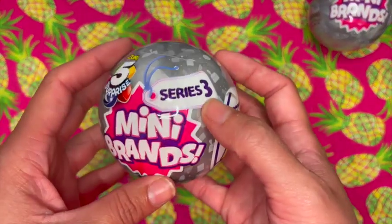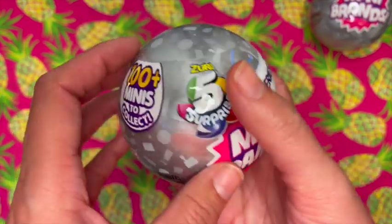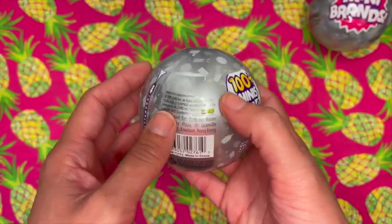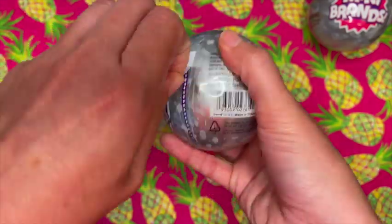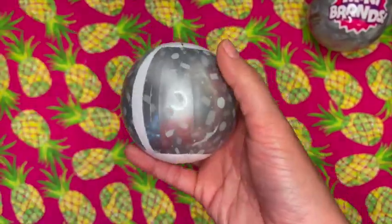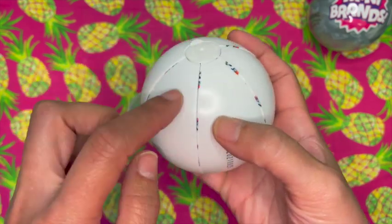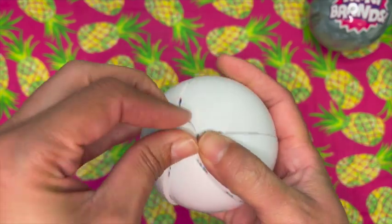All right, let's open them up. These are made by Zuru — 5 Surprise Series 3 Mini Brands. Unbox all new mini brands, and there are 100-plus minis to collect. We got the packaging off, we've got our five wedges here and we're going to pop this guy off.